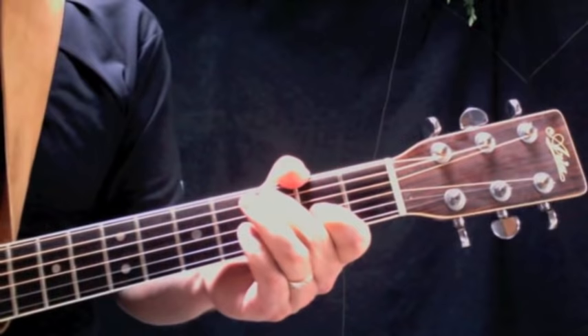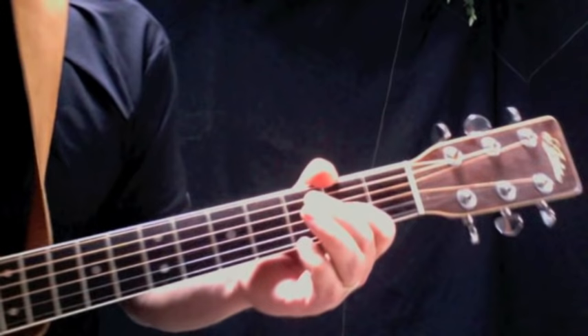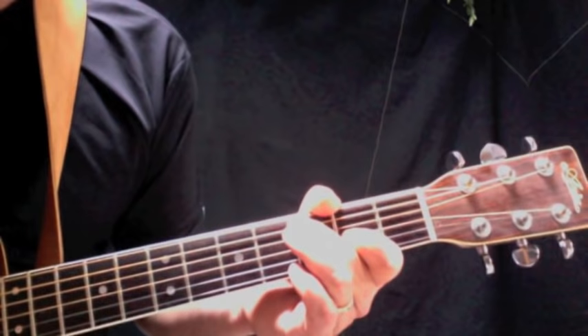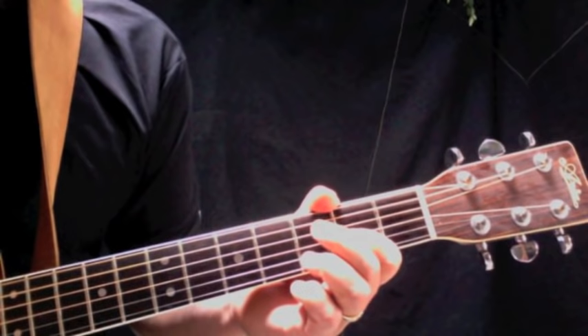I want to show you that little lick we talked about earlier. We're going to pick down on the open A string, then play a C note, then play the fourth and third strings together with our first finger on the A note of the G string. That's the lick from the electric version — and that's all we're going to play.